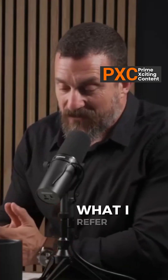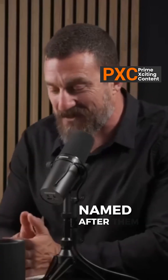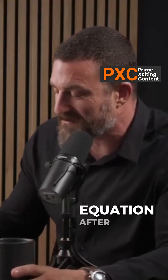I would love for you to tell us what I refer to as the Galpin equation — understanding, of course, that you did not name it the Galpin equation. Scientists can have things named after them, but in general it's not reflective of healthy psychology if they name things after themselves. Dr. Andy Galpin did not name the Galpin equation after himself. I named it after him.